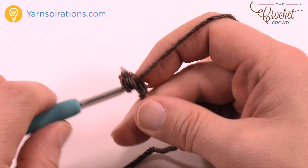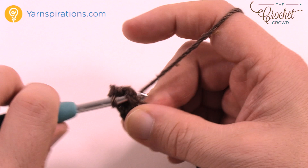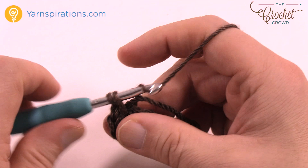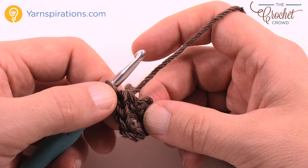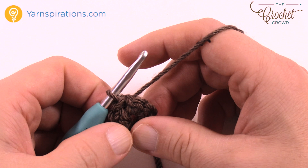So 1, 2, 3, 4, 5, 6, 7 and 8, just like that. Join with a slip stitch to the beginning. If you're not sure, just count it backwards: 1, 2, 3, 4, 5, 6, 7 and 8 right there. Join it there and then continue to round number two.